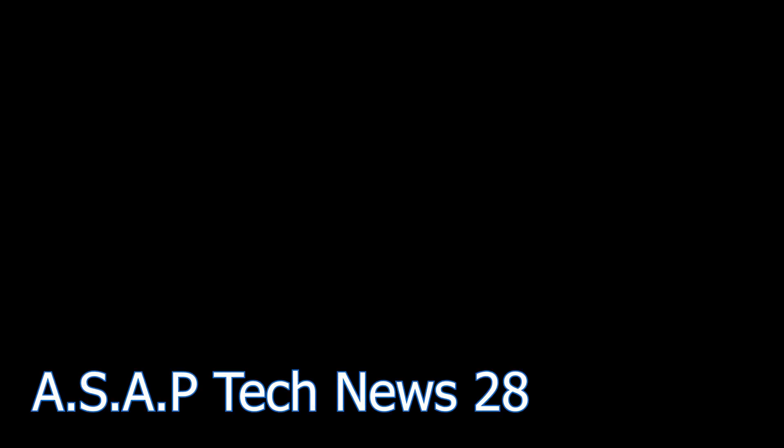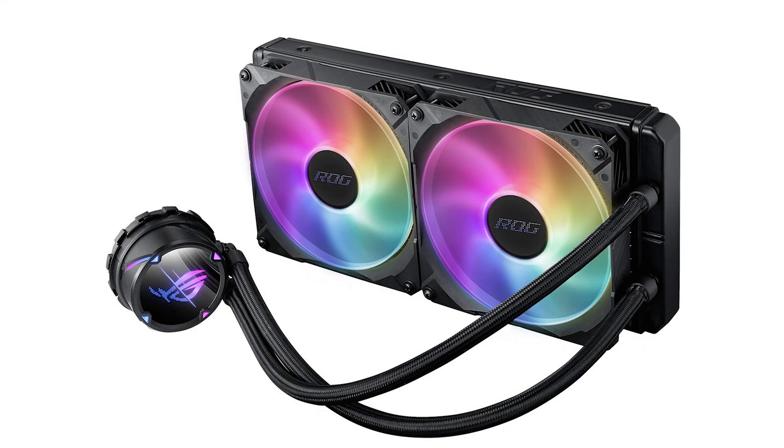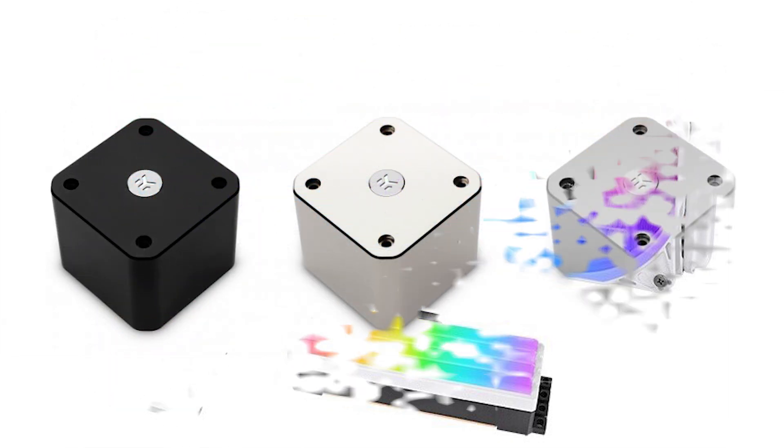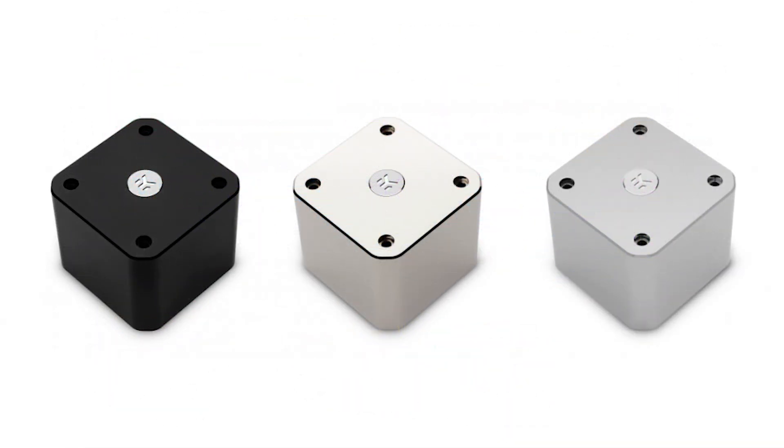In the 28th episode of the ASAP Tech News, we talk about the new Asus CPU coolers, the new Deepcool GamerStorm CPU cooler, the new Thermaltake cooler, and finally some new EK Waterblocks pump and heatsink covers.